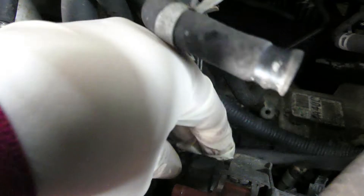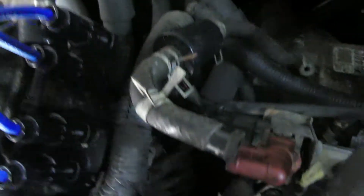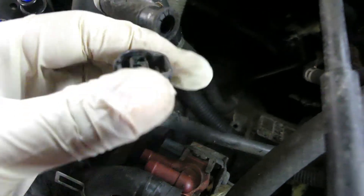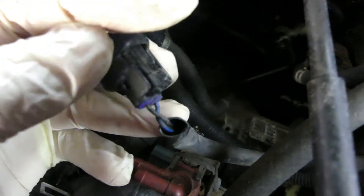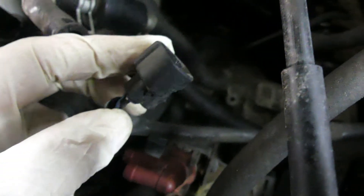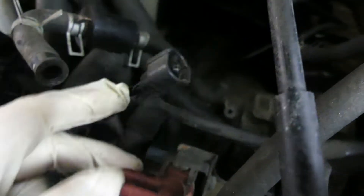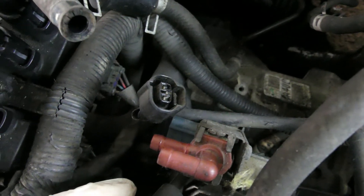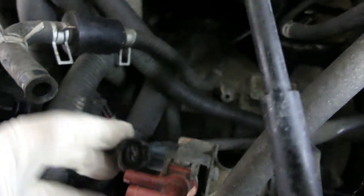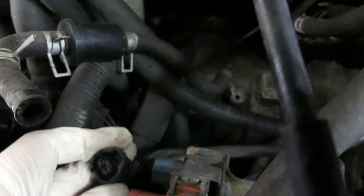Let me unplug it so I can show it to you. There you go — I already unplugged it. It has two wires: one 12-volt supply and one return signal. That's the purge solenoid. Let's put it back.